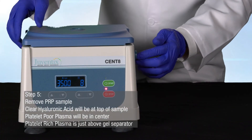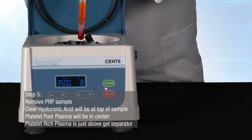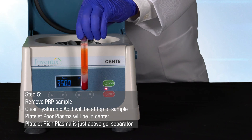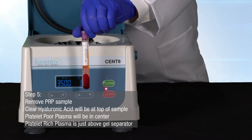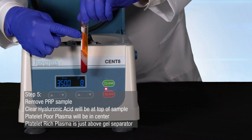Once centrifuging is complete, remove your blood sample. The blood sample will now show distinct layers. The clear hyaluronic acid will now be at the top of the sample, followed by platelet-poor plasma and platelet-rich plasma just above the gel separator.